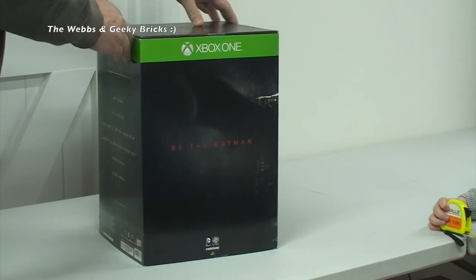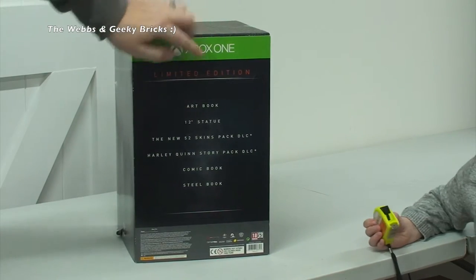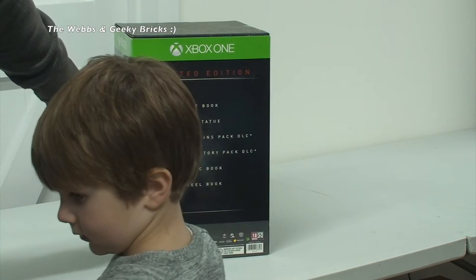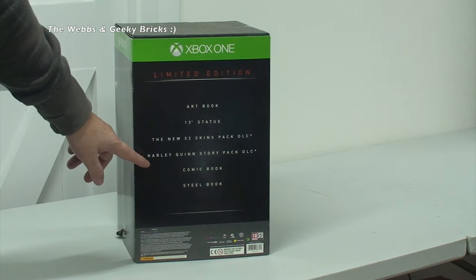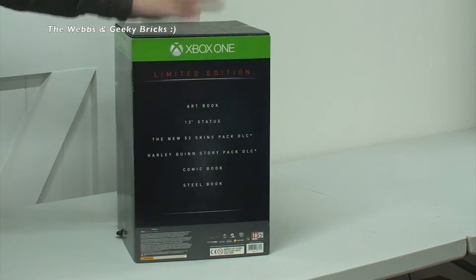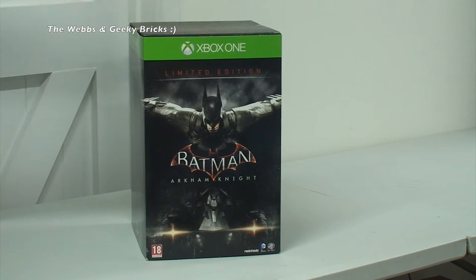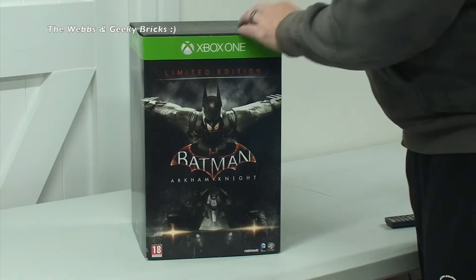Spinning it around, you can see what's on the box: a limited edition art book, a 12-inch statue, the New 52 Skins Pack DLC, Harley Quinn Story Pack DLC, a comic book, and a steel book. So without further ado, let's go open it up and see the products themselves. Let's break the seals on this.